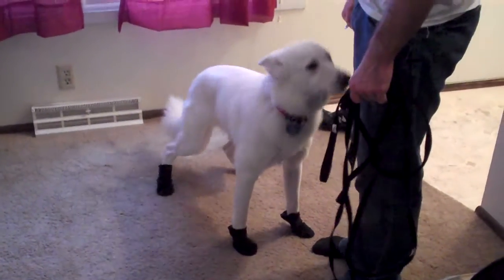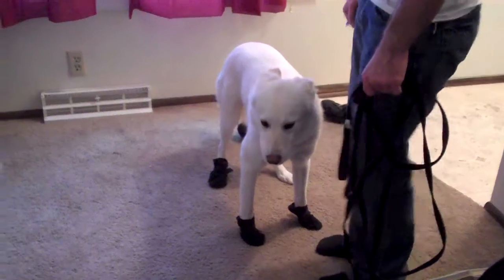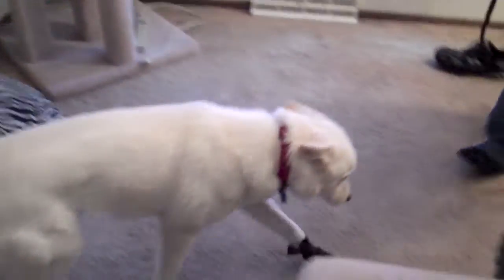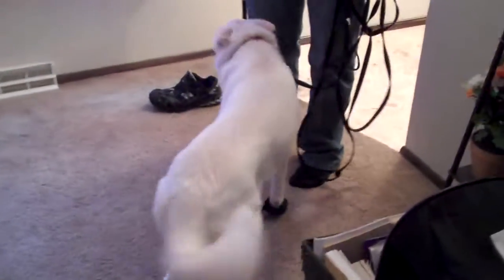Jisa is modeling her new pair of winter boots. This is a good option for winter time outside walking on the sidewalks when there's salt, which is not very safe and is very irritating to dogs' paws.